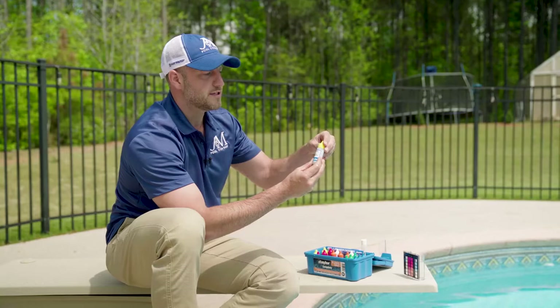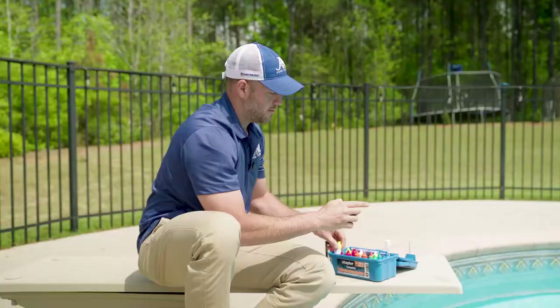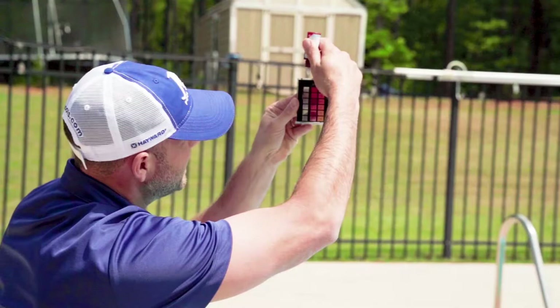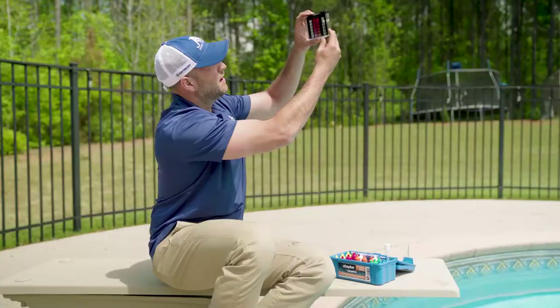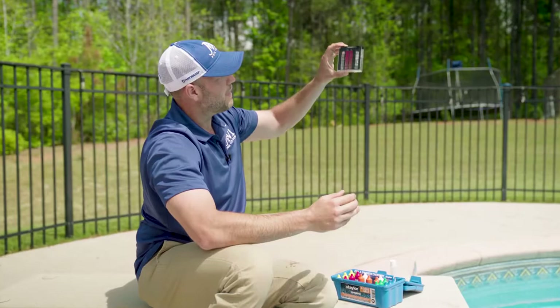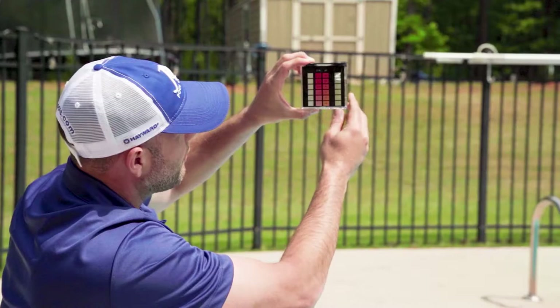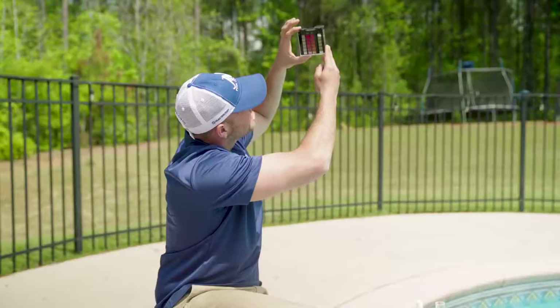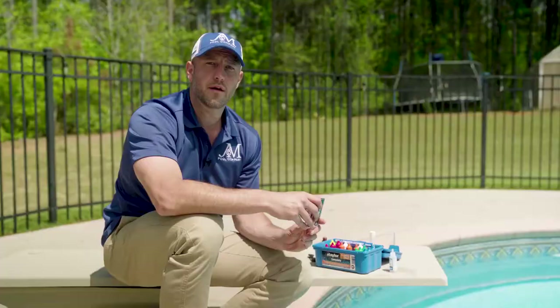I'm going to fill it up right to this line. I'm going to grab my R001 agent and do five drops — I want to be straight up and down with these drops. Now I'm going to grab my R002 agent and do five drops. I should see it turning pink if I have chlorine in this pool. I always hold it up towards the sky because that gives me a true color reading. Looking at this, I've got no chlorine in this water — I'm at zero chlorine levels. That's not good.